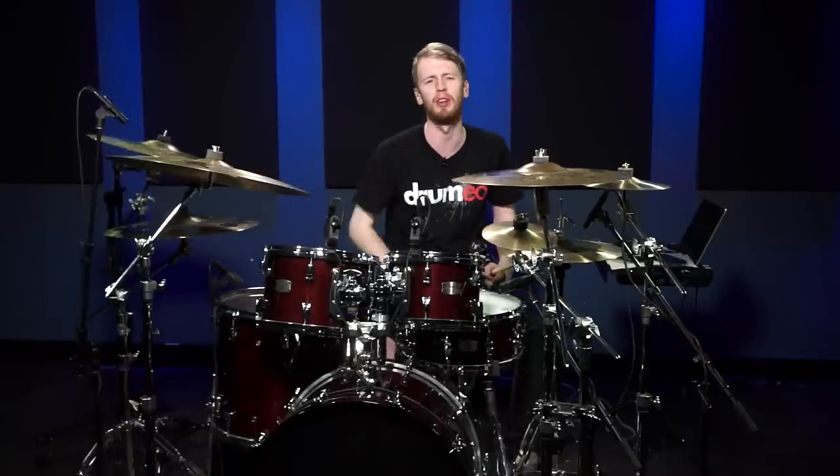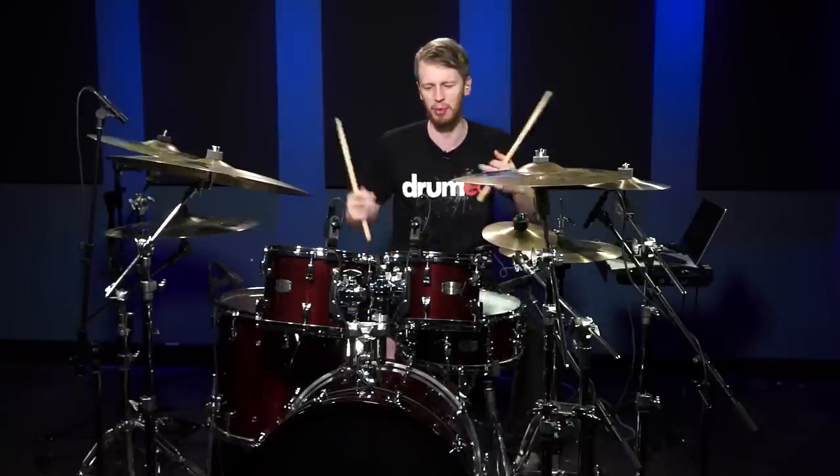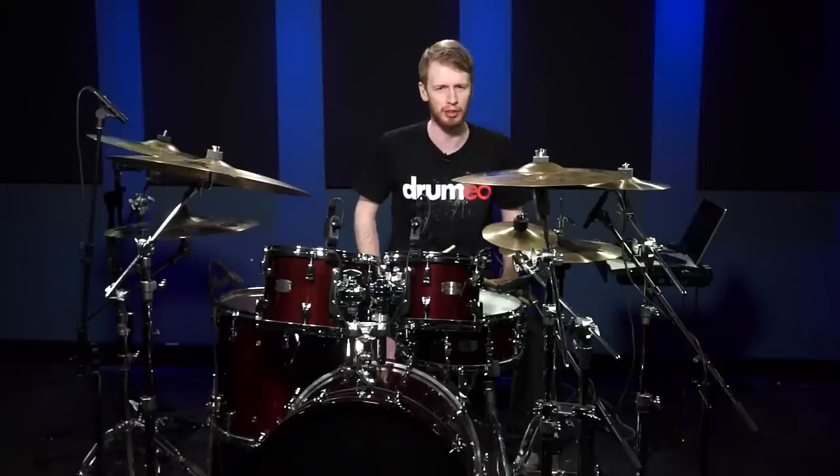Very simple stick trick, but it will impress all your friends. It'll just make it more of a show if you're playing the drums, especially if you're playing live and you want to turn it up a little bit.